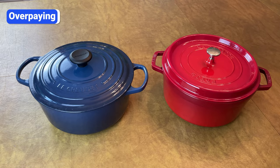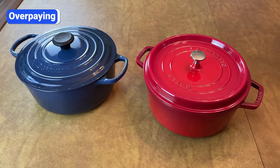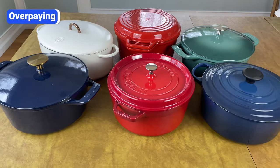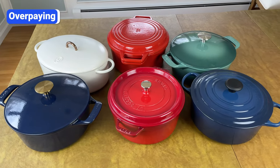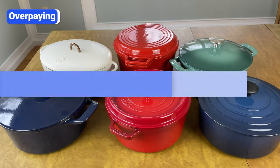High-end brands like Le Creuset and Staub make quality Dutch ovens, but you don't need to spend $400 to get one that performs great and lasts long. Many lesser-known brands use similar materials and construction processes, but cost less because they sell primarily online, don't invest as much in advertising, or don't have the brand recognition that drives up demand and prices. If you're ready to buy a Dutch oven, I'll link to my favorite brands for all budgets in the video description. Those are affiliate links so I'll earn a commission if you click and buy, but at no extra cost to you.